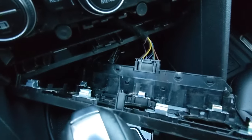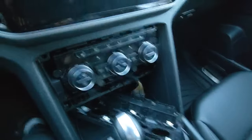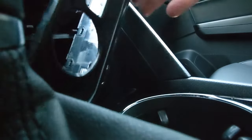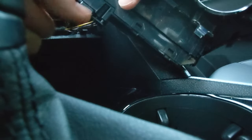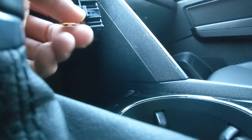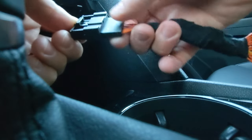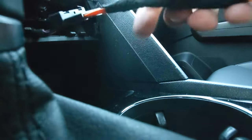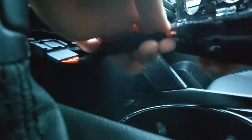We're going to disconnect that electrical connector and plug the jumper harness in its place. Basically it's just this tab right here — you depress that and pull it out. You then take your jumper harness, plug that in here until it clicks. Then take the other end of the jumper harness and plug it back into your trim.